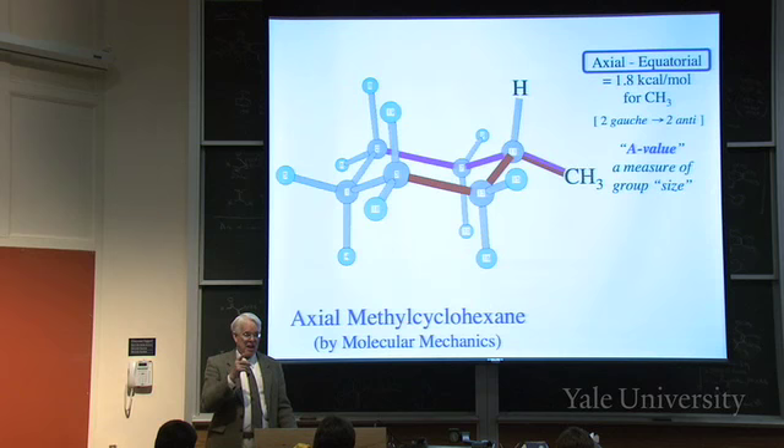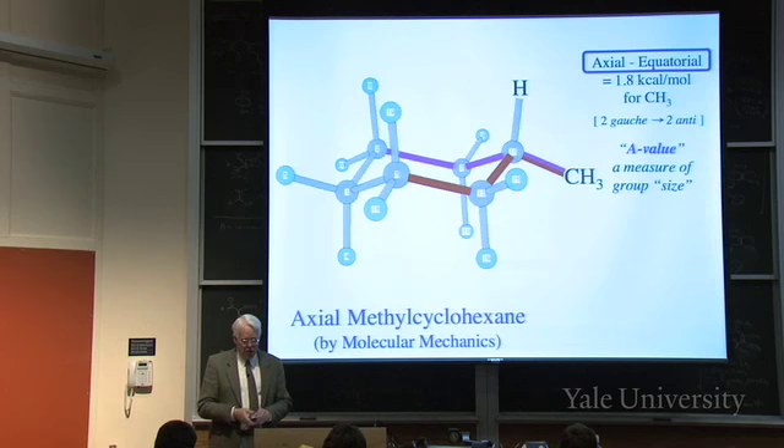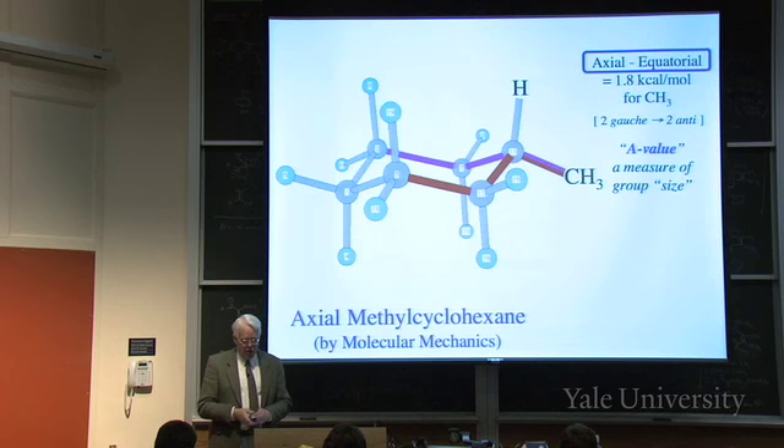Going from axial to equatorial methylcyclohexane, the energy difference is 1.8 kilocalories per mole - equatorial is 1.8 better than axial. When axial, there are two gauche butane interactions; when equatorial, those two gauche butanes become anti-butanes. A gauche to anti is 0.9, and there are two of them, giving 1.8. Two gauche's become two anti's - that's axial to equatorial. You can put other groups there - chlorine, bromine, ethyl - and measure the amount of equatorial versus axial to get a measure of group size. These so-called A-values are a nice rough measure of effective group size, and we'll stop here for now.